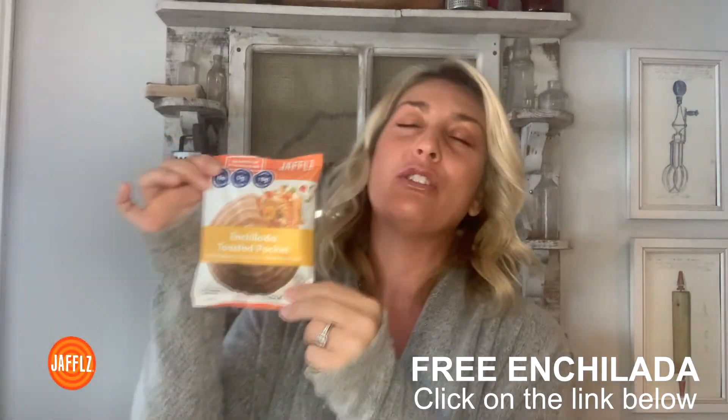It is free for a limited time period. I'm Chef Merrill, the owner, creator, and inventor of Jaffles — all natural toasted pocket sandwiches — and I'm so excited for it to finally come to the market.